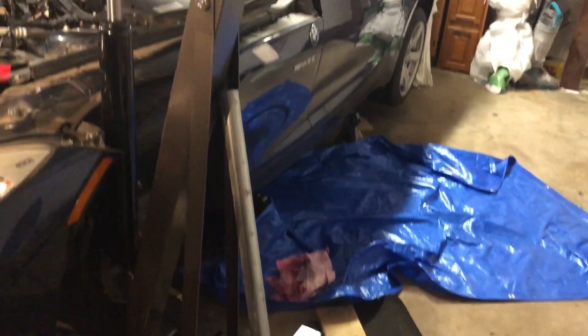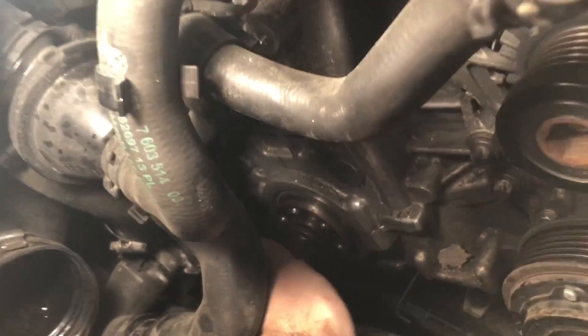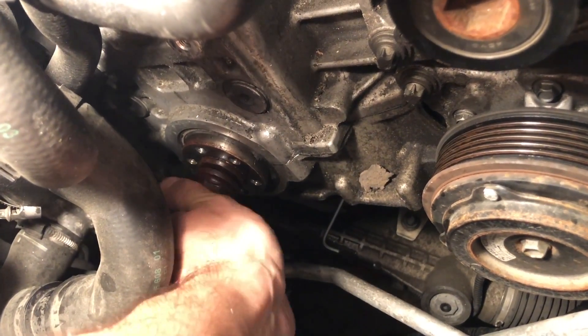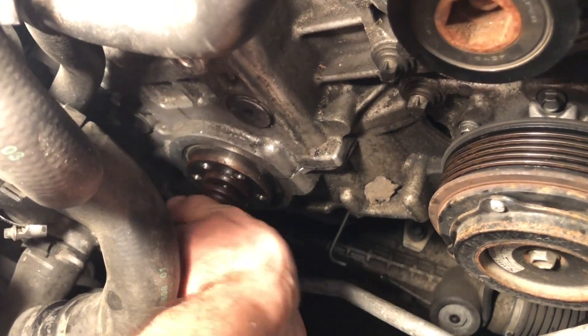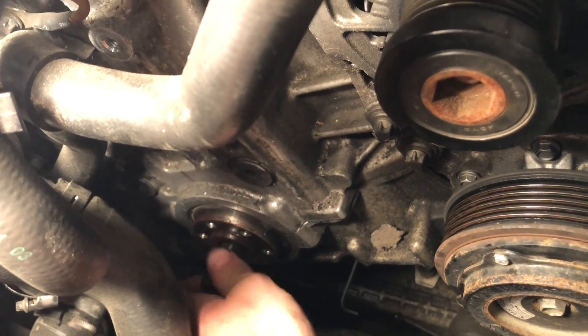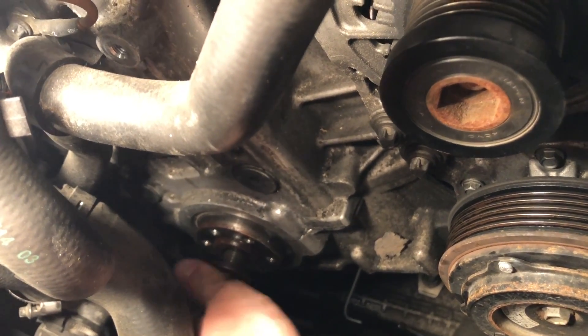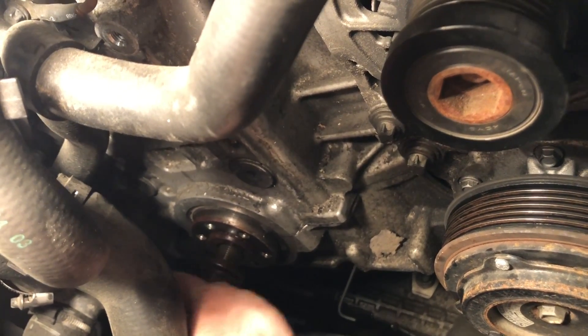After about 15 minutes with this breaker bar and a three to four foot conduit pipe that I had at home, the bolt is finally loose. Took a while. Now I can just take it off with my hand. Pure satisfaction right here — taking this thing out.